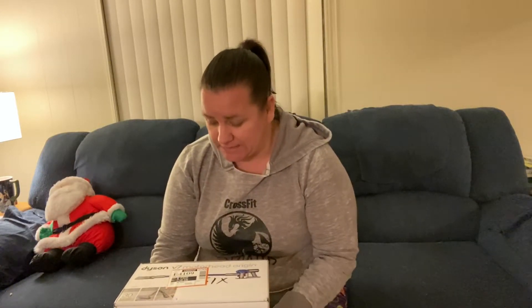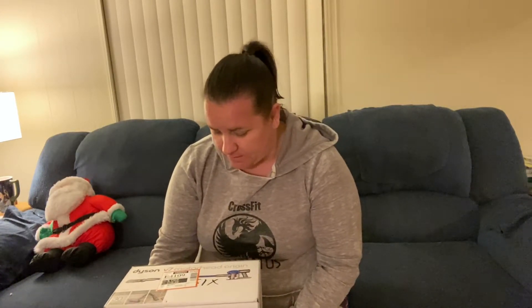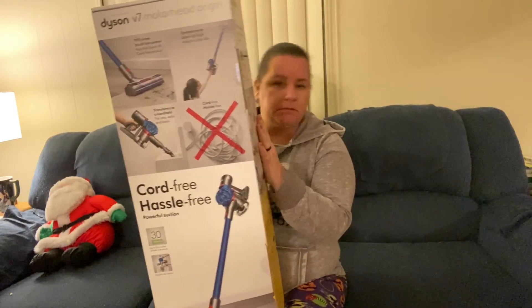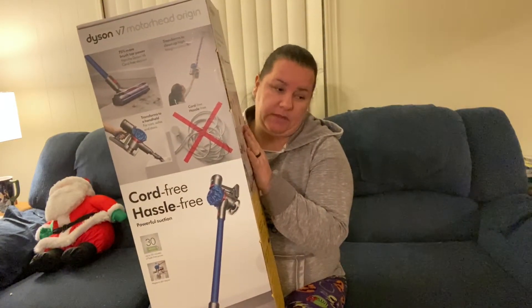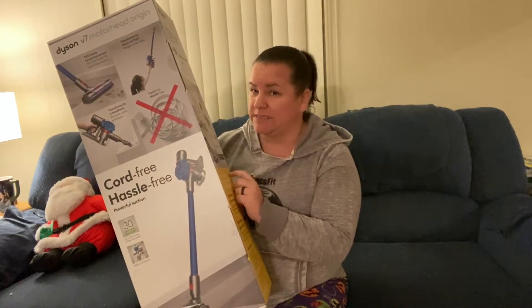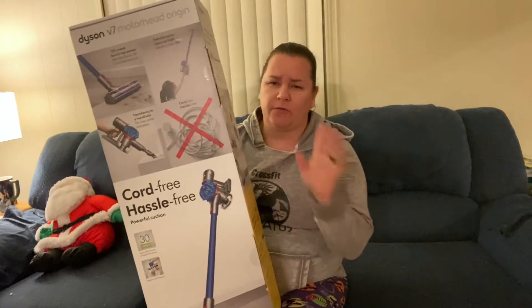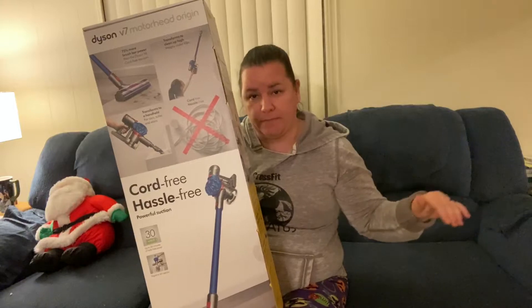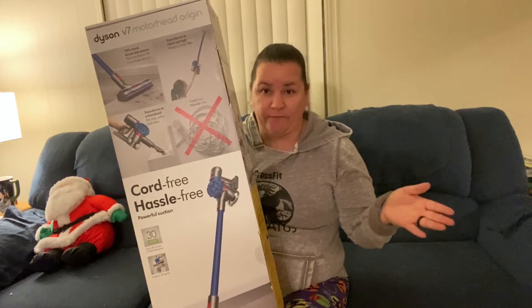Welcome back to my channel! Today I am unboxing my new Dyson V7 Motorhead Origin vacuum cleaner. I just got this for Black Friday — I've been wanting one and it was a really great deal I could not pass up. I ordered it off Walmart.com for $179. They have a great new feature where if you buy it you can pay in installments through a service called Affirm.